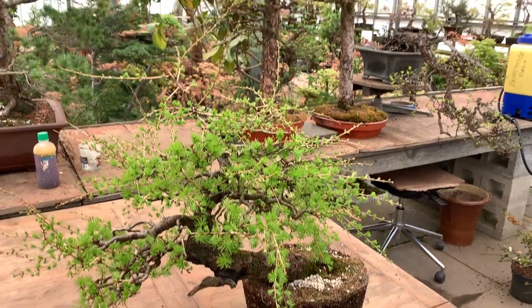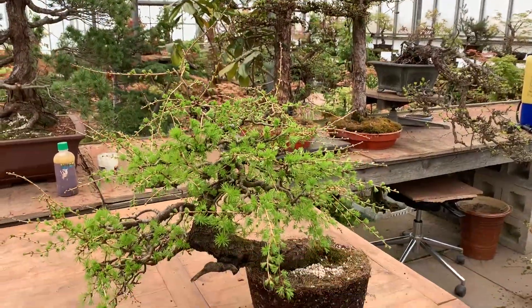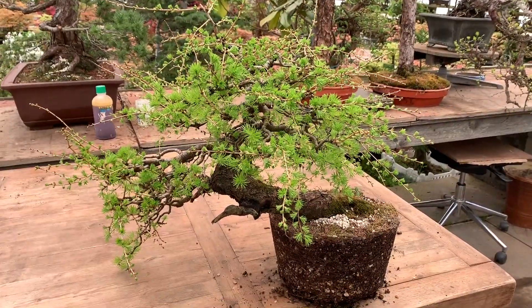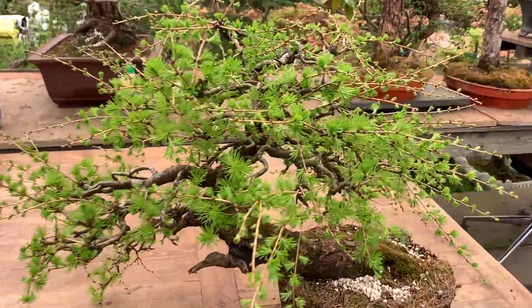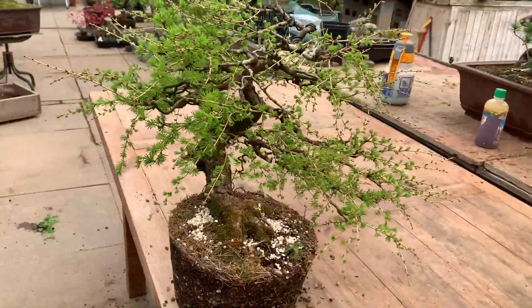These will be the subject of a separate video on how we shape and style larches. We've always got so many projects on the go. You can see larches everywhere — and this one is waiting to be repotted, trimmed, and shaped, so it will also be the subject of another video.